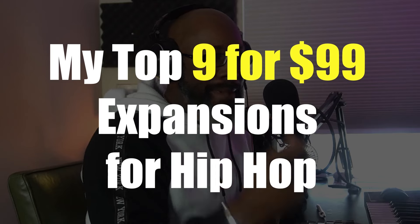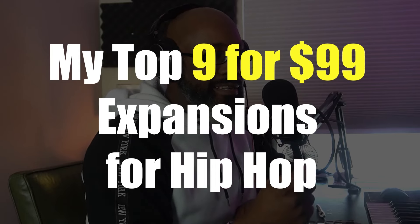Alright, what's good Post family! You already know who it is — it's your boy Thesis. Today's video we're going to be going over the nine for 99 deal, but I wanted to specify hip-hop. So these are going to be my top nine hip-hop Native Instruments expansions that you can get for 75% off.